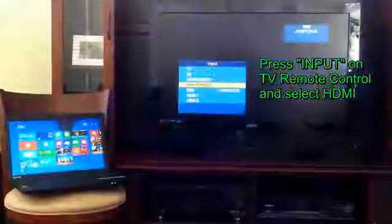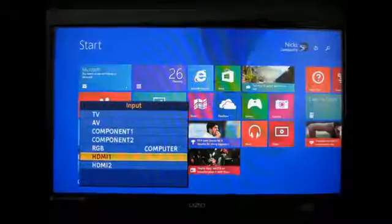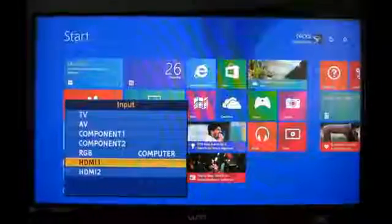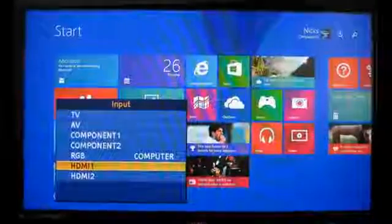Once that's done, more than likely you'll see no signal on your widescreen TV. You need to grab your remote control and push the input button and select the HDMI as your input. And once that's done, you'll see the same screen on your laptop on your widescreen TV.